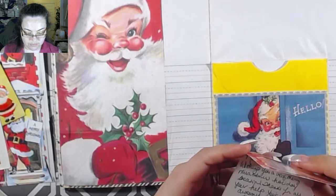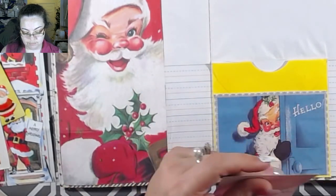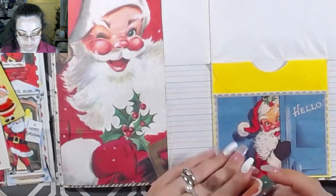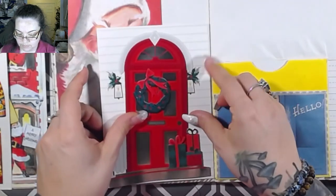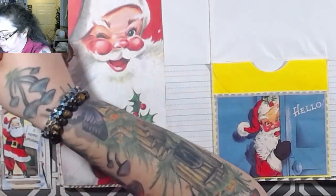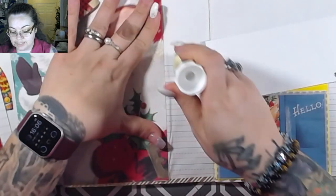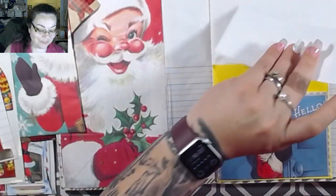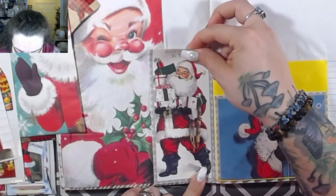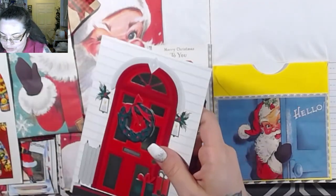I think I'm just going to make this page all about Santa - and no, Santa is not the right answer, but he is a clue. He is a clue! Who's going to get it?